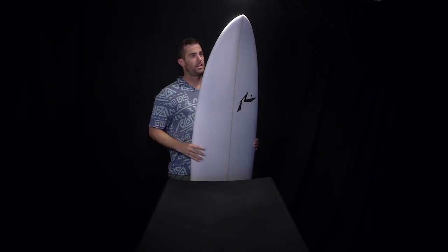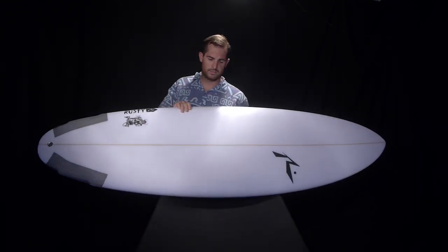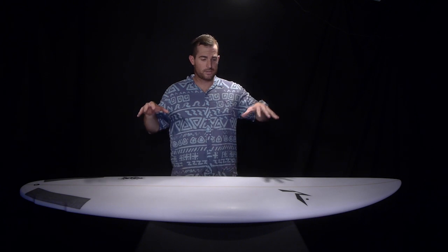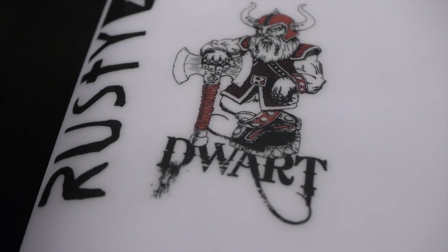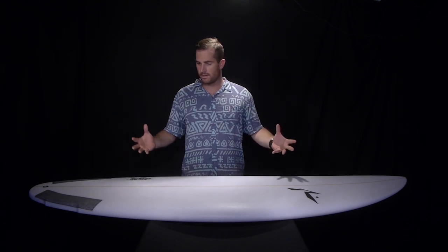It's suited for summer conditions, anything that's 1 to 3 foot — something that's a really small day. But if it's 2 to 3 foot and got a little bit of push to it, I'm seeing a lot of guys around town actually using this board to really maximize their airs. I've seen some guys absolutely bust out some great airs on these boards, and it's got some pretty interesting features that deliver so much extra speed and fun in the small surf.